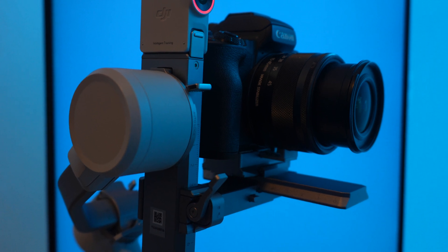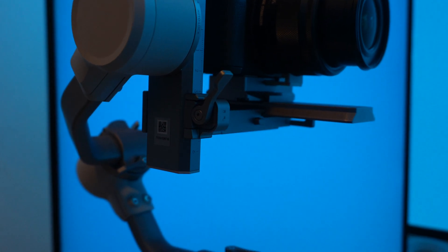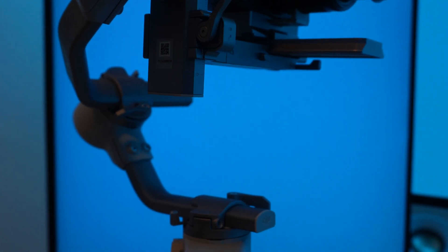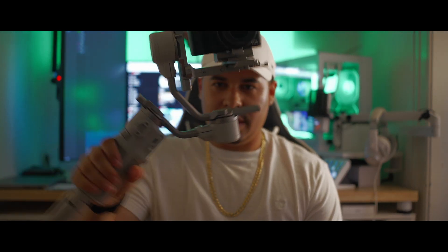I know what you're thinking — whoa Carlos, your channel's still too small to hire a full-time operator. Meet DJ, or more importantly, the DJI RS3 Mini with the tracking module. As you can see, I've already got the newest addition to the team. Many of you might not know what this is.